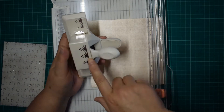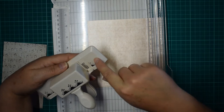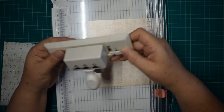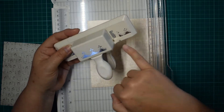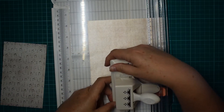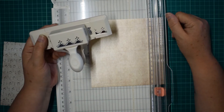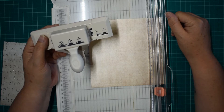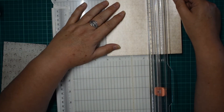So you're going to use your edge punch. You need to know how deep your edge punch goes. This is a Martha Stewart — it's about two centimetres deep. So I want my belly band to be at least four centimetres — I'll go five centimetres, I think that'll be about right.